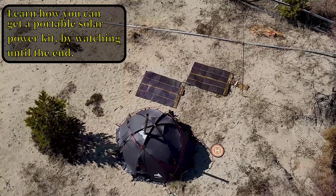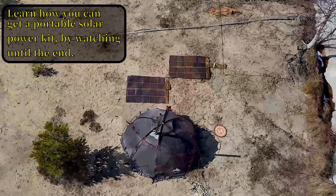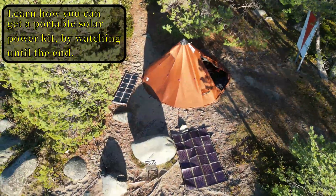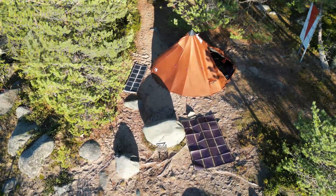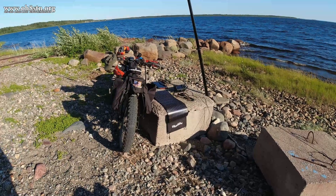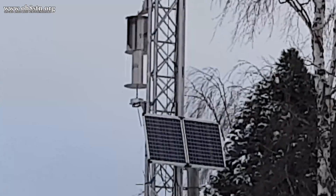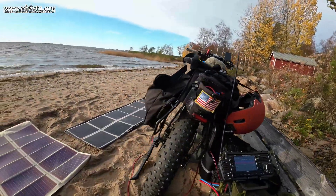Hello guys, Oscar Hotel 8 Sierra Tango November Julian here for Off Grid Ham Radio. I'm an absolute fanatic about solar power — solar power for ham radio, solar power for emergency communications, solar power for camping, or just powering my ham radio station at home. Anything to do with solar power off grid is on the table.